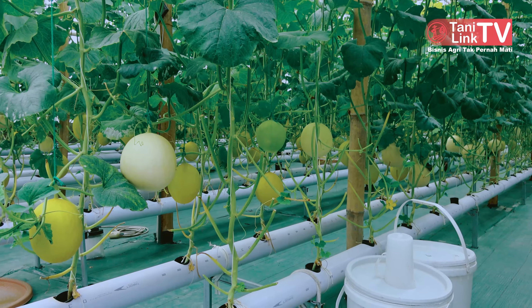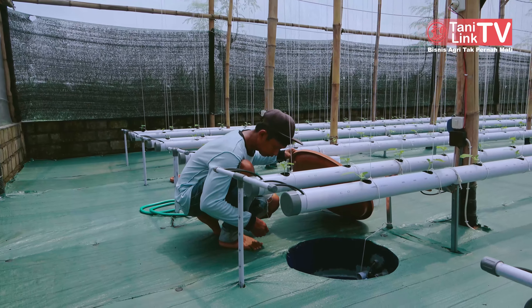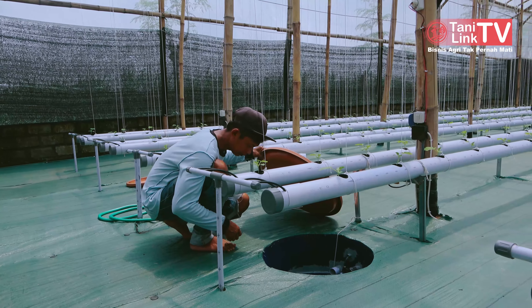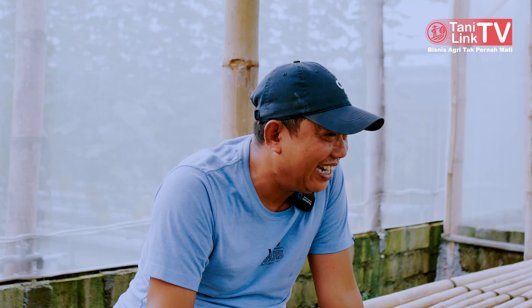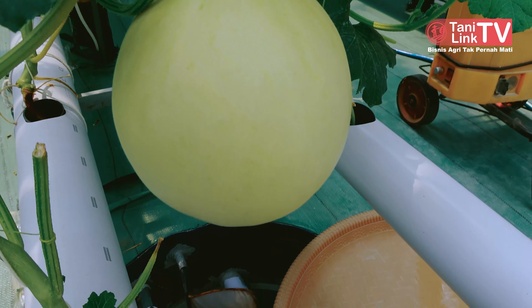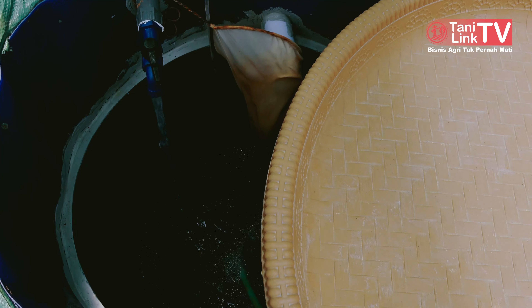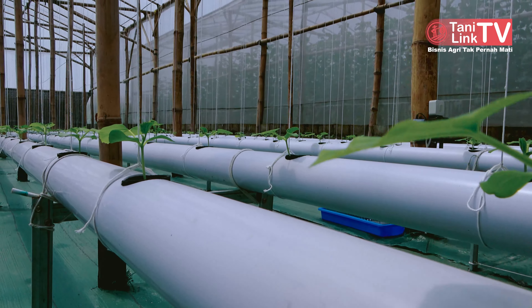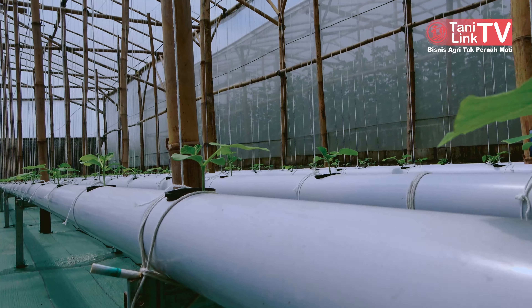NFT itu artinya Nutrient Film Technique. Kita pelajari dengan media air. Hidroponik jelas air. Air yang kita aplikasikan pakai talang, sebagian pakai talang, sebagian juga pakai paralon. Kalau mau tanya efisien mana, ternyata cuma dari sisi pembersihan saja bedanya.